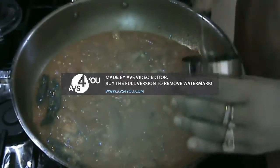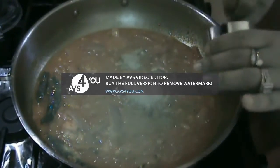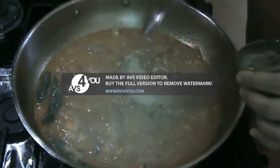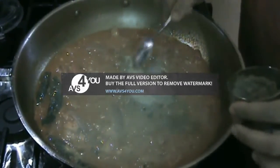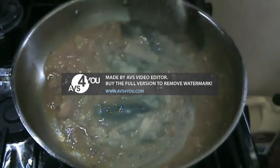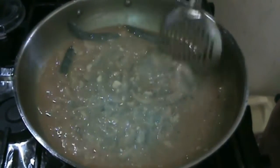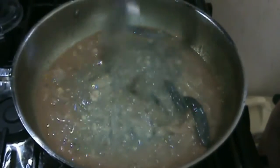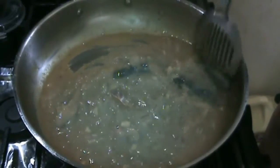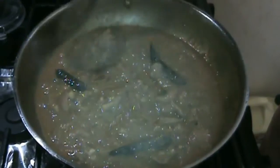A teaspoon should be around this big — one, two, three, four. And about two teaspoons of cumin powder. Sauté the masala with the onions, the garlic, and the tomatoes — everything — to get an even balance of spices.